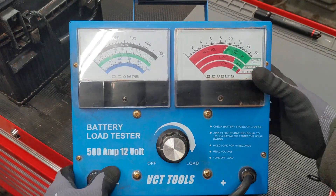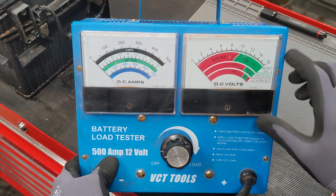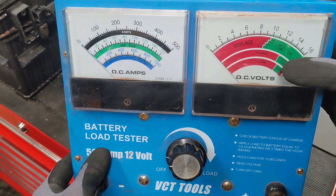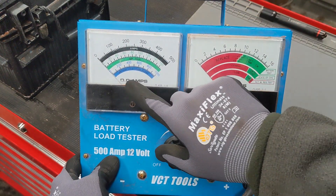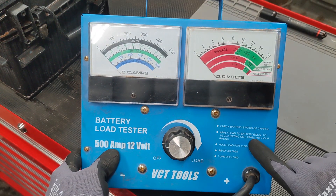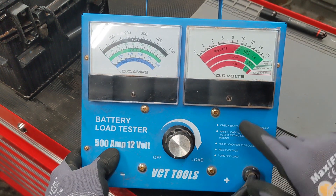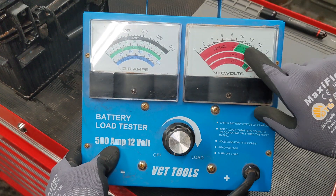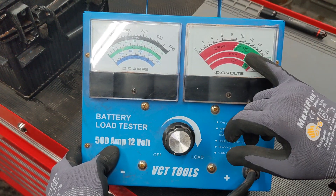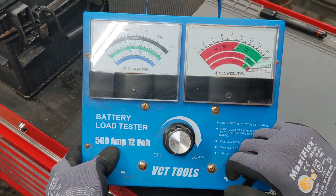When you first hook it up with the leads - just like jumper cables - you look at the state-of-charge indicator to make sure it's in the okay-to-test range. Then you crank it up to basically half of the CCA rating. Crank it up, hold it for 15 seconds, it'll beep, and watch to see what happens with the voltage. If it stays in the green for that 15 seconds and then drops, that's probably okay. But in our case, it dropped very quickly right down under about 250 amps of load.